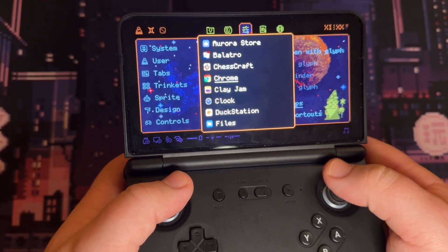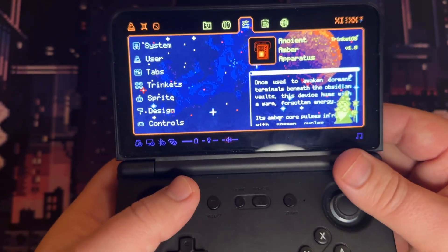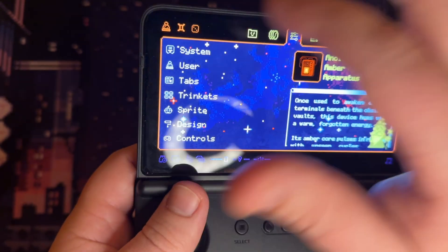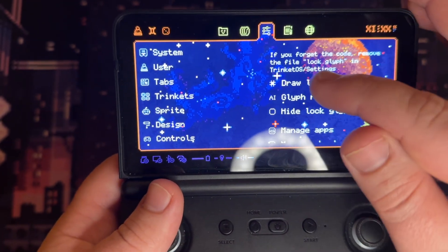You can select items in pop-up menus, click them, and by default left and right shoulders switch between tabs. Of course, you can also use touch. And only a couple of things cannot yet be done with the buttons.